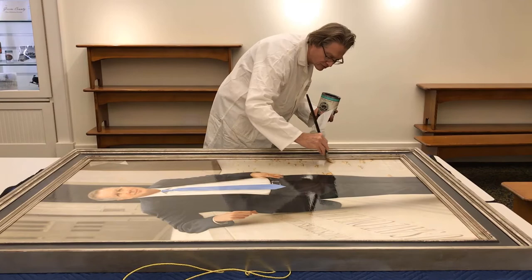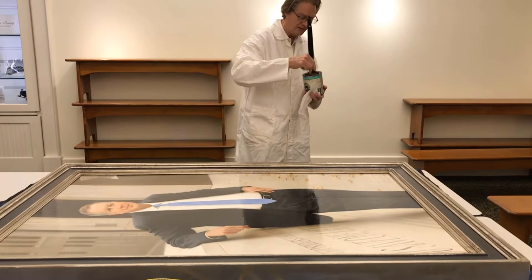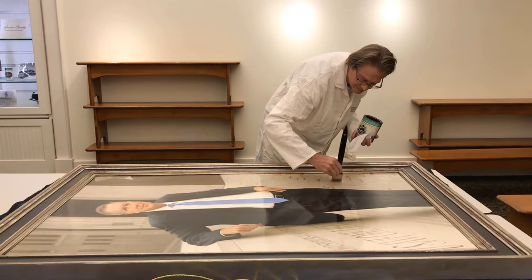This varnish will maintain the archival quality of the painting. It's a synthetic varnish, so it's non-yellowing. It has archival elements in it, including some harsh UV-blocking properties, and it can be easily cleaned and easily removed, so it will enhance the painting and protect it.